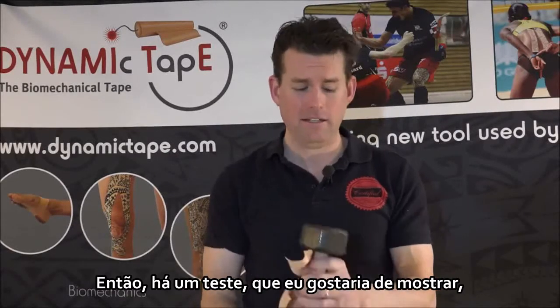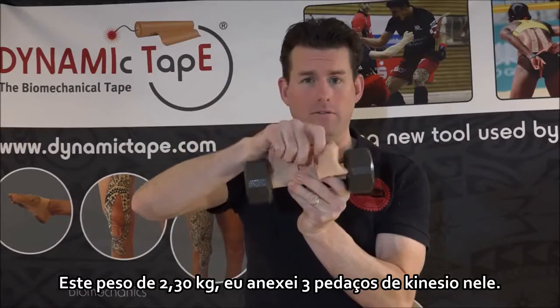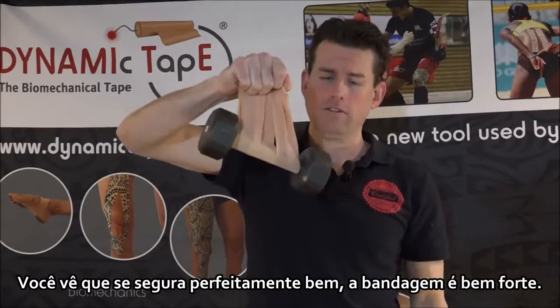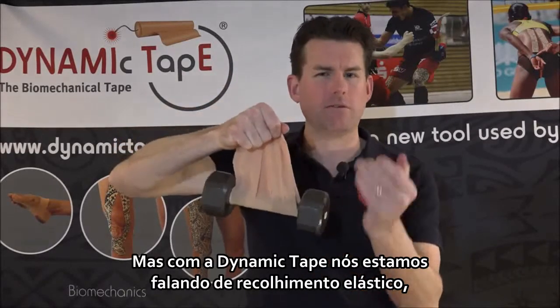So what I've done is a test. I'd like to show you this five pound weight. I've attached three pieces of kinesiology tape onto the weight. Now as you see as I hold it up, you'll see that it holds perfectly fine. The tape is very strong, but with Dynamic Tape we're talking about elastic recoil — that sort of bungee effect.